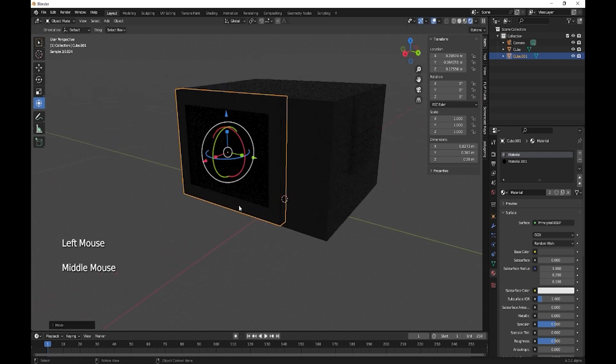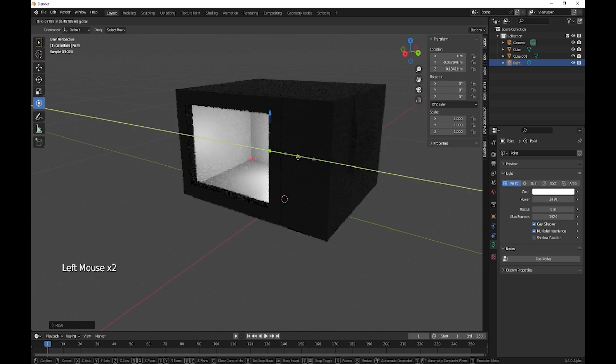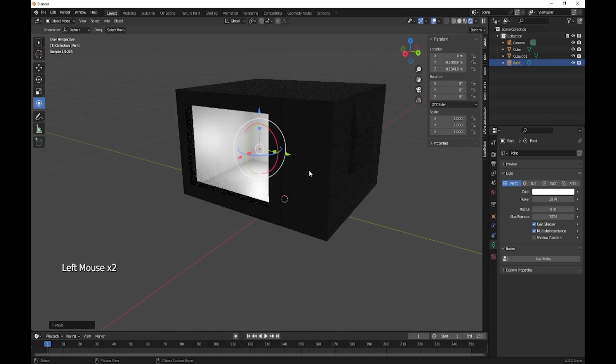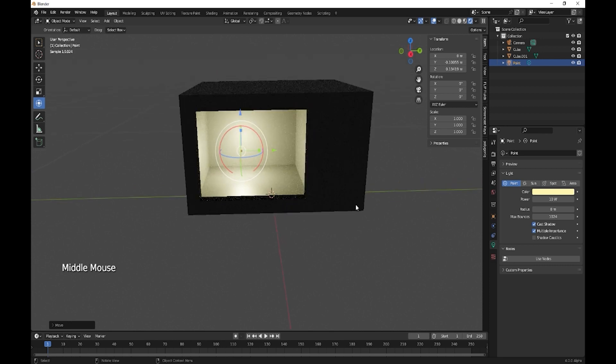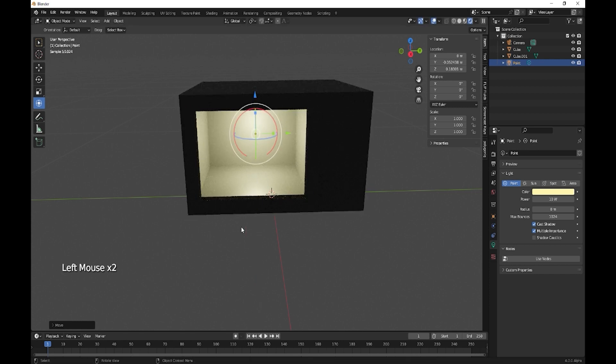What you could also do is just chuck a little light in there if you wanted — just put a little spotlight in there with an orangey glow. Let's move it to the center.